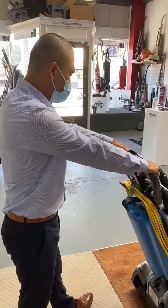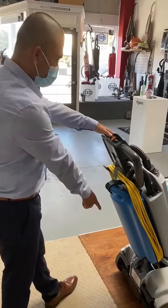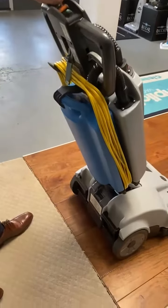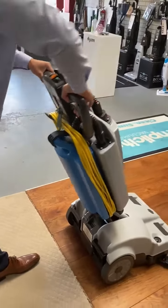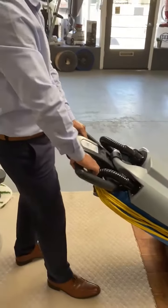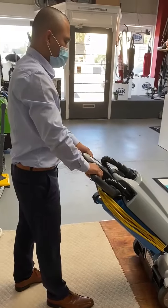It tells you right there the battery — if it's green, then you're good to go. This is where you adjust it, whatever is comfortable for you, and then I turn my motor on.